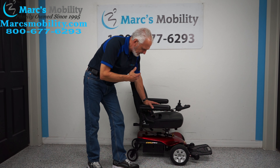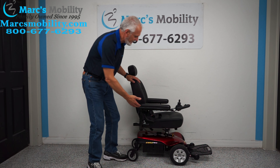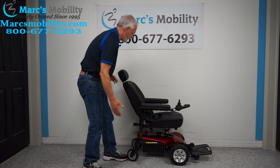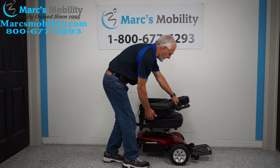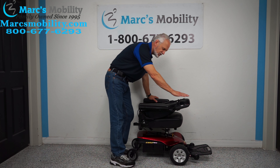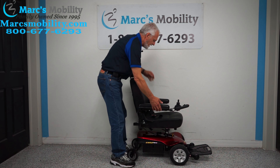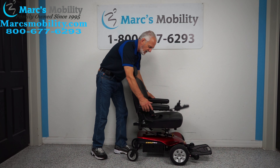It's a basic power chair, but it does have a captain seat. The seat will recline, or you can fold it all the way down. Your high point is going to be about 30 inches if you need to transport this chair in the back of your van. The arms go up and can also go out.